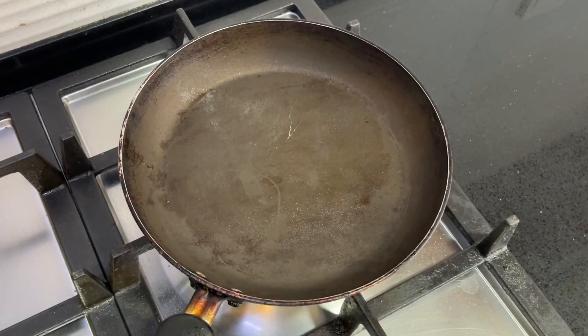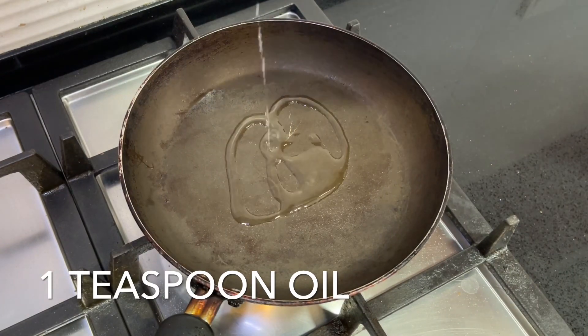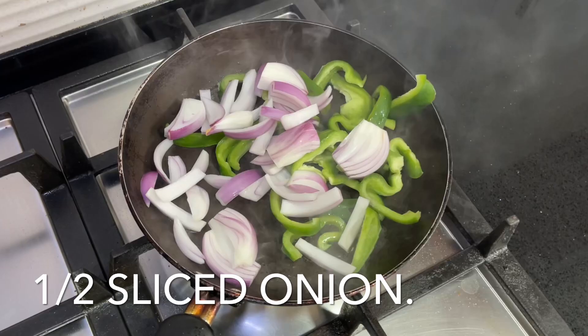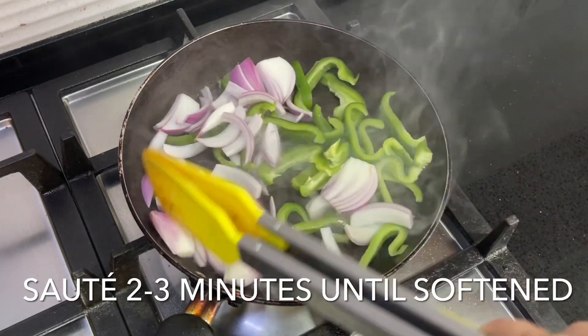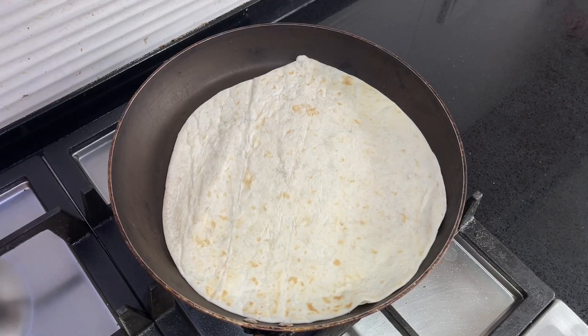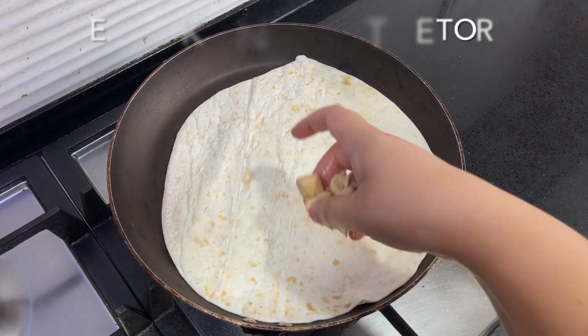Lastly, sauté one sliced green pepper and half a sliced onion until softened — this should take around two to three minutes. Now we're ready to assemble them. Heat up your tortilla first, as this prevents it from ripping when you fold it over.